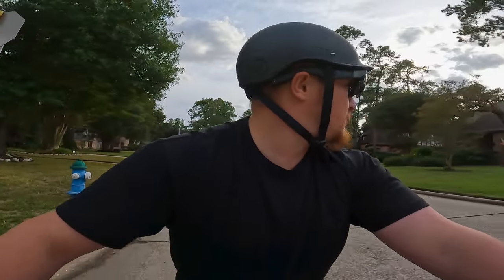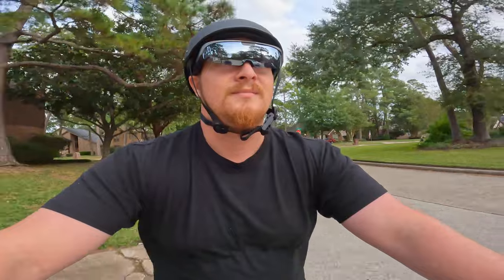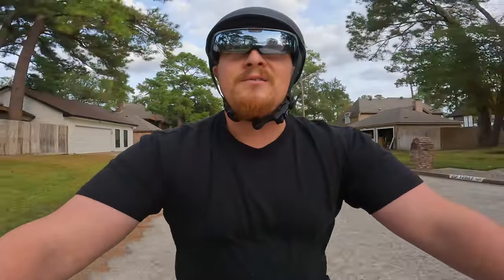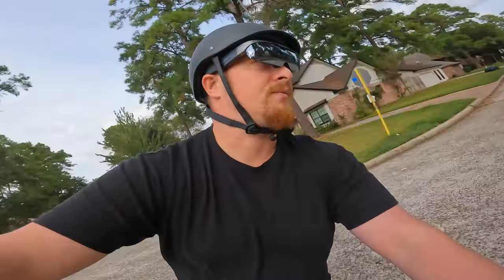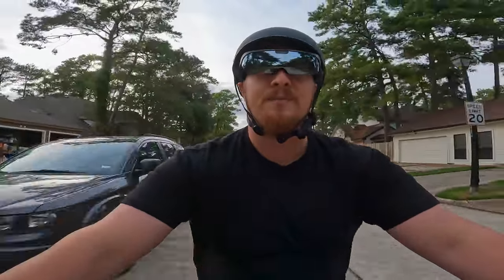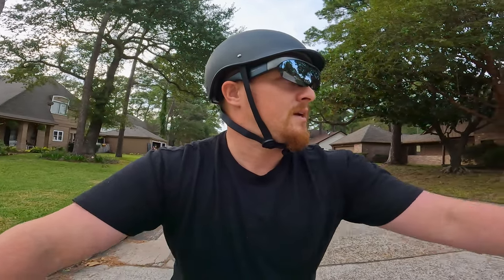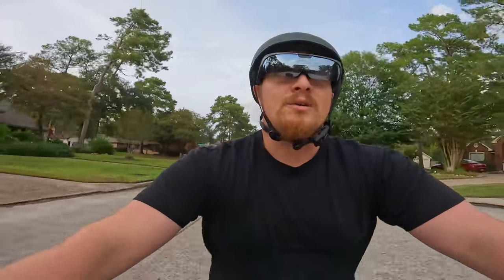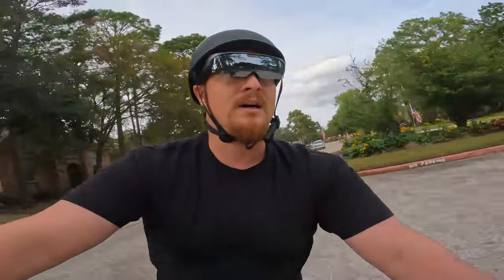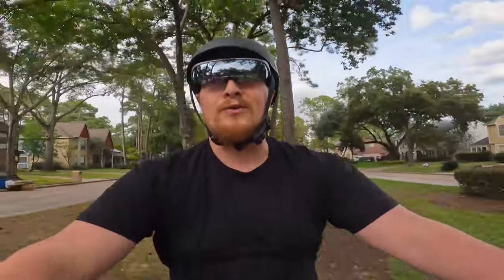I can hear my brakes squealing a little. Here comes a car — let's ride past and see what it sounds like. Oh yeah, I hear the car like I'm not even listening to music. It kind of feels like the music is in the background rather than mixing with outside sounds. Honestly, that might be one of my favorite parts — I'm a big music guy, and I enjoy listening to decent music while still being safe. I'm not throwing in AirPods on noise-canceling mode. It's kind of like having a soundtrack for your life.